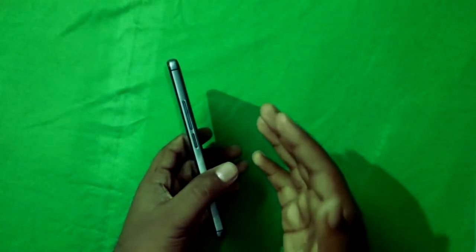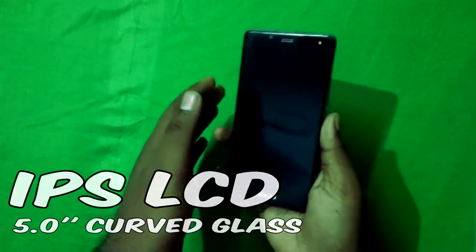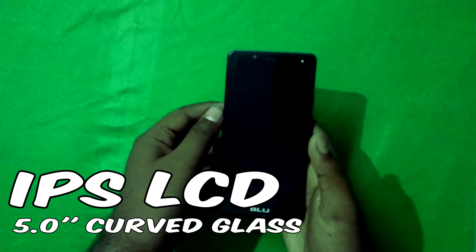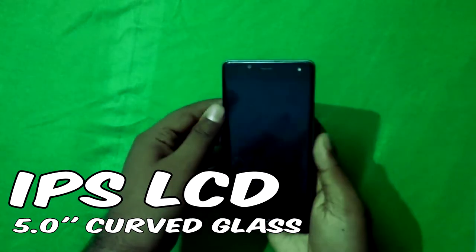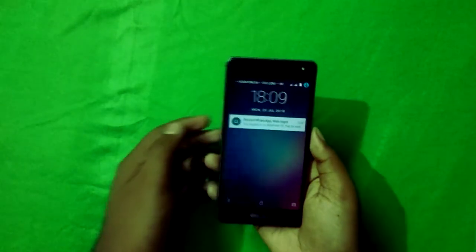I'll mention the cost at the end of the video — first let's go through the features. As for the display, it has an IPS LCD touchscreen. It's not AMOLED or anything like that, but the screen size is 5.0 inches.